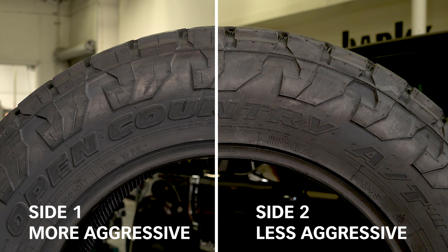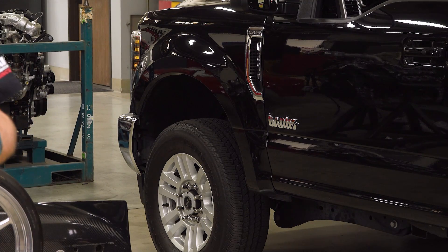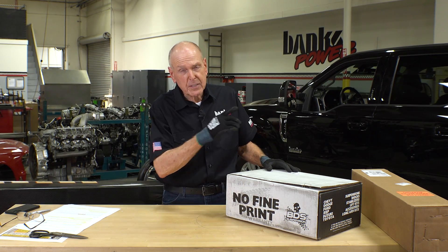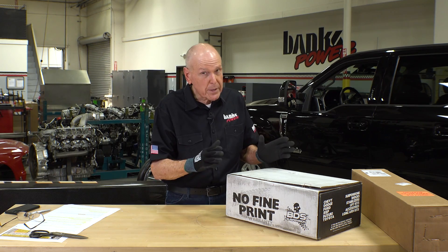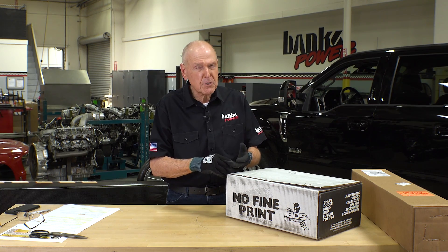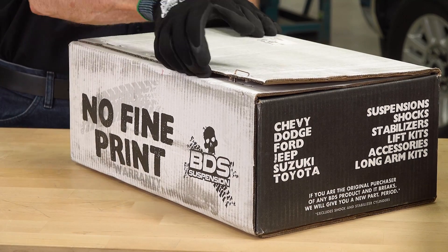If you like the mud terrain look but want an all-terrain tire, the side pattern on the tire is different and more aggressive on one side than the other. If you look at those front wheel wells, it's quite apparent we're going to have a little clearance problem, so the front has got to come up. To solve that, we called our friends at BDS. We're lifting the front and putting Fox all the way around. We didn't want to get too crazy with this because it's going to be on the chassis dyno and we're going to be towing with it.